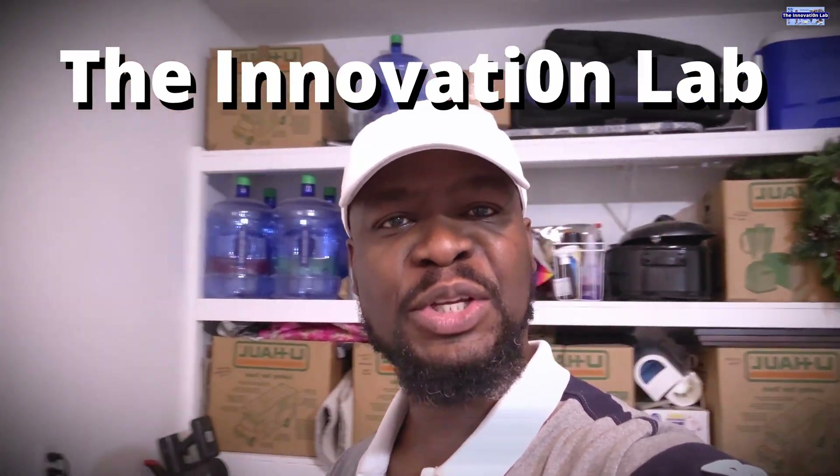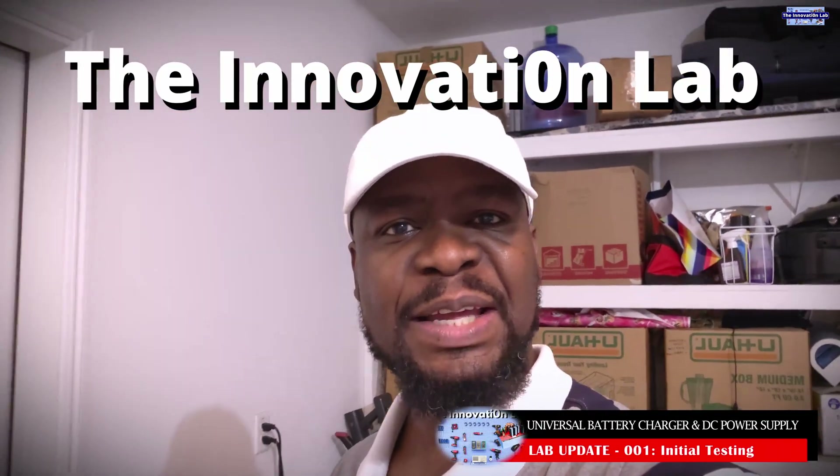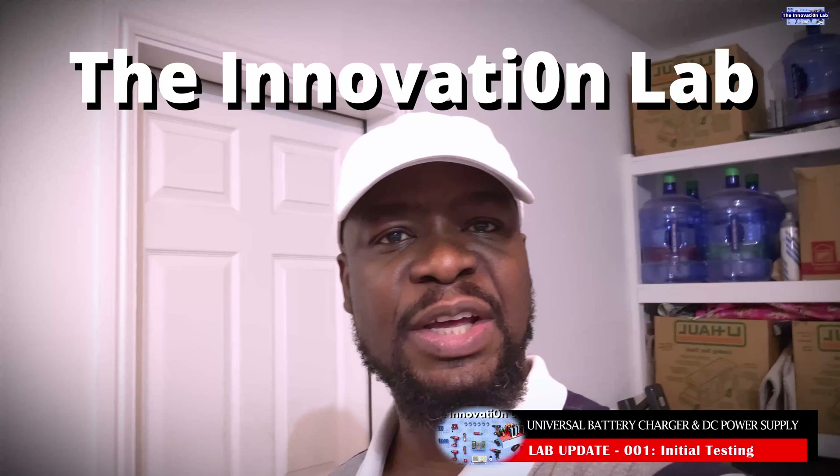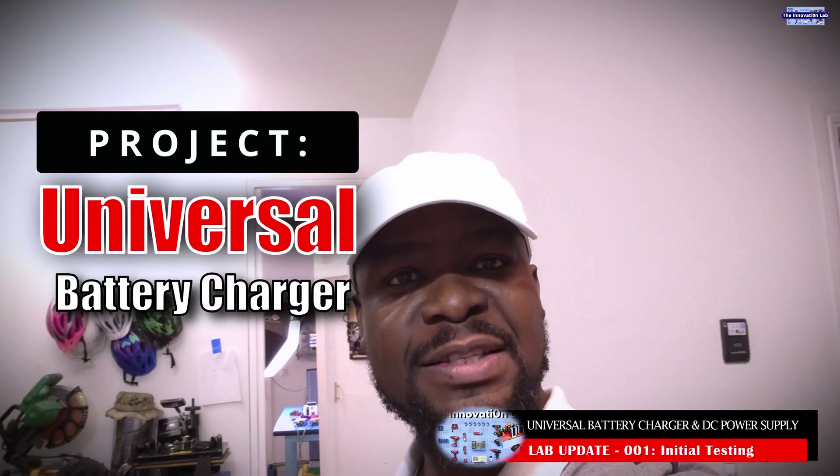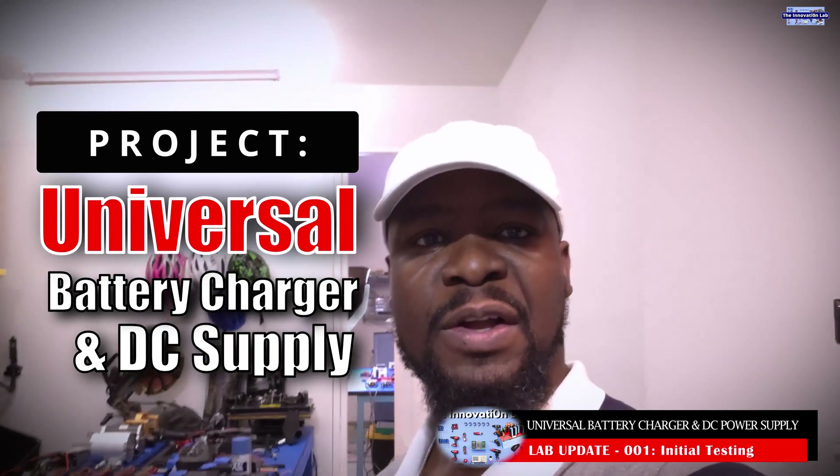Hello everyone, welcome to the Innovation Lab. I am currently working on this universal battery charging system or DC power supply and I wanted to give you guys a sneak peek to the project, all the awesome tests and setup that we have going on here.